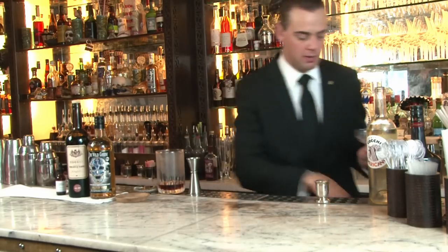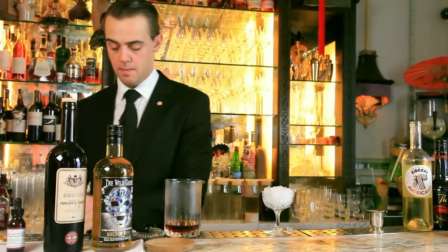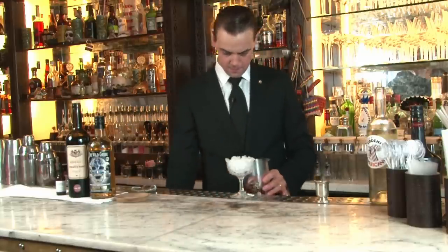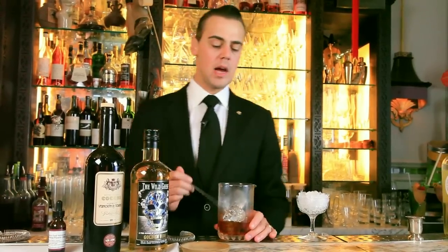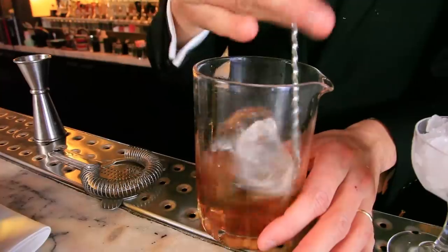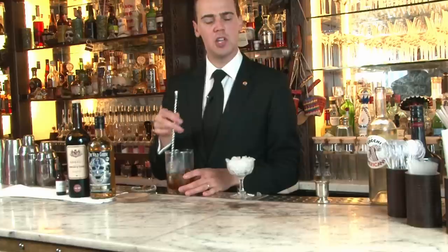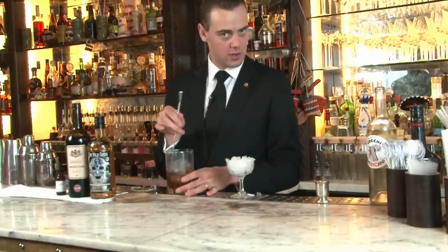We're going to chill our cocktail glass with some crushed ice. And to enhance the purity of the Walgis Rum, we will use some crystal clear ice to stir it, instead of a normal ice cube. It's so mellow and delicate — you don't need to dilute it that much, otherwise it will lose its personality. Just chill it and combine the ingredients together, and your cocktail will be ready to be enjoyed.